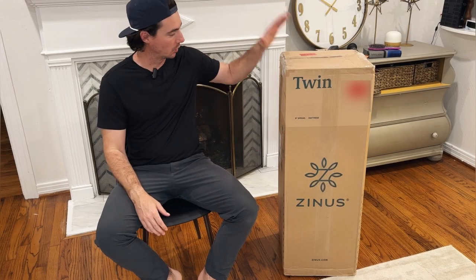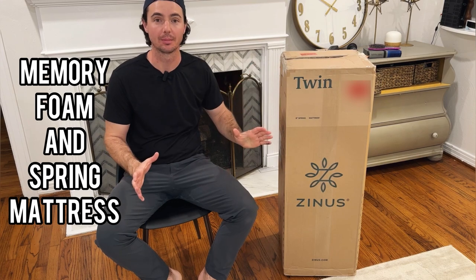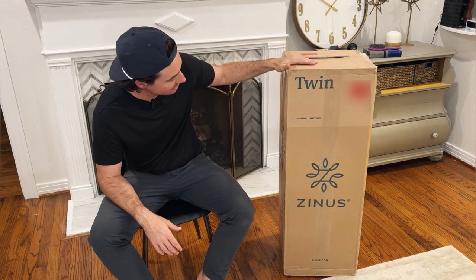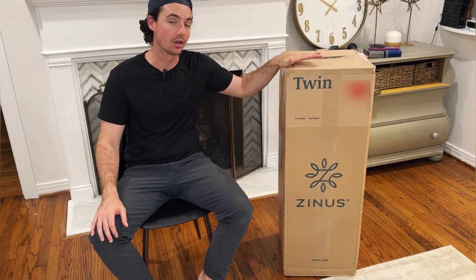Hey guys. Today let's go ahead and do a quick review of this Zynus Memory Foam and Spring Mattress. This is their 8-inch spring and foam mattress in the twin size. We're going to use this for our kids on their bunk beds.